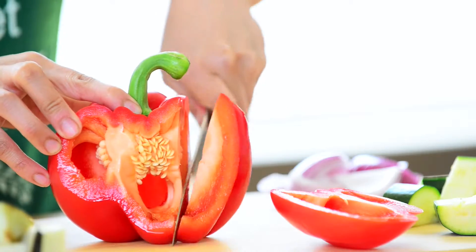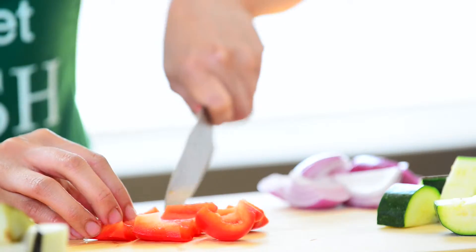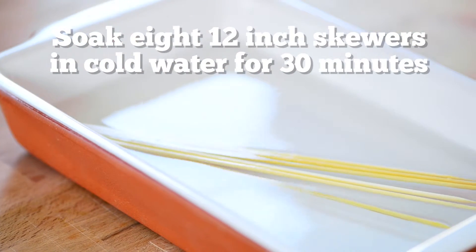For your skewers, cut zucchini, eggplant and red pepper into either half moons or cubes for easy preparation. Don't forget to soak your skewers in cold water ahead of time to avoid burning on the grill.